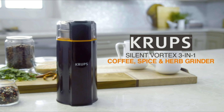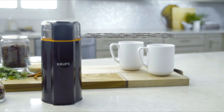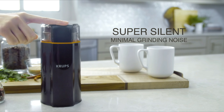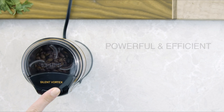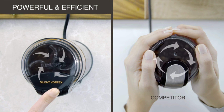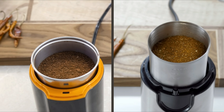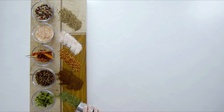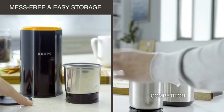Krupps Silent Vortex Electric Grinder. The Silent Vortex Grinder stands out for its outstanding performance and nearly silent operation. This adaptable 3-in-1 grinder conveniently grinds dry herbs, spices, and coffee. It can easily handle tough spices and grind up to 12 cups of coffee beans in just 15 seconds, thanks to its patent-pending Vortex Spin technology. The stainless steel grinding bowl is removable and dishwasher-safe for simple storage.